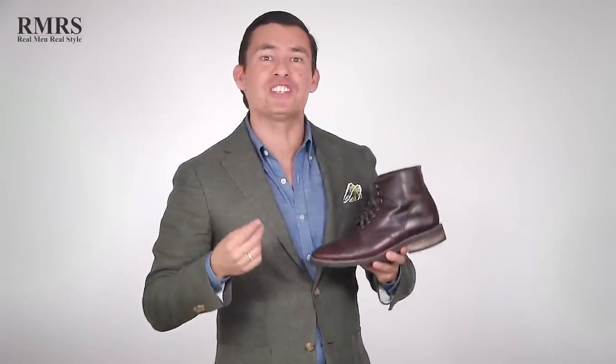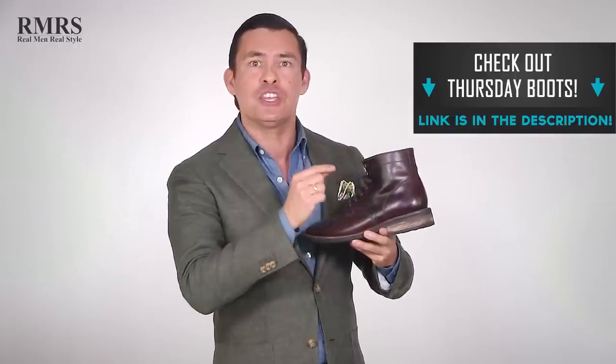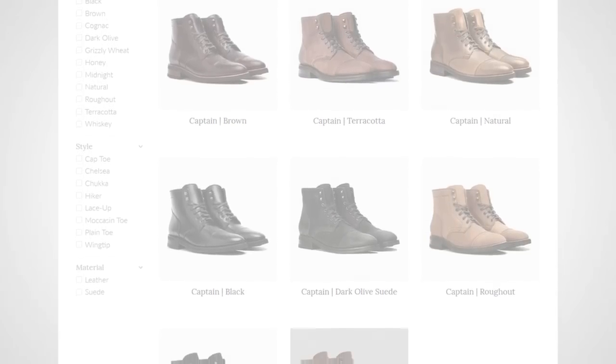Guys, I'm really curious which outfit is going to win, so I'm going to be down in the comments engaging with you. If you like any of the boots you saw in today's video, go check out Thursday Boots — I'm going to link to them in the description. Price, durability, comfort — everything you need in a boot you're going to find over at Thursday Boots. I've been wearing their boots for a year and a half, I love them, they're a great company, and I'm proud to bring them to you. That's it guys, take care — I'll see you in the next video.